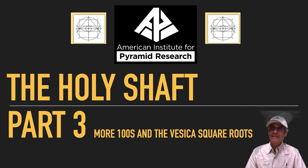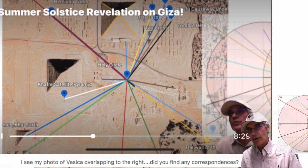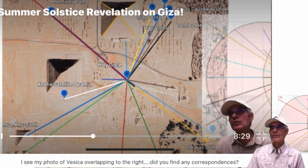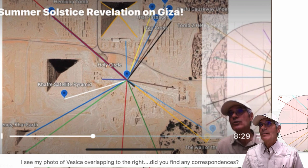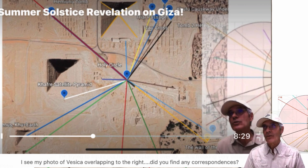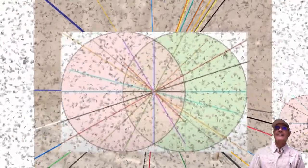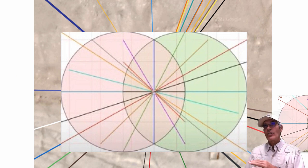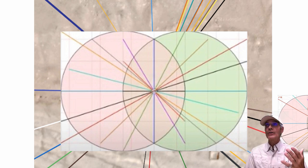The Holy Shaft, Part 3 — we're going to look at the vesica square roots some more. It's incredible. Robert Grant wrote to me below, noticing my photo of a vesica overlapping to the right, asking if I found any correspondences. I forgot that was even showing in the video — it's something Robert and Alan Green worked on. I was going to overlay it, so Robert caught it. This is the drawing I'm overlaying on the Giza plateau — lines I found that are exact 100-foot distances to various measures.